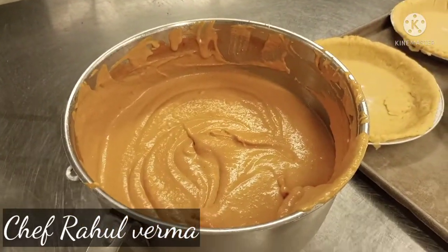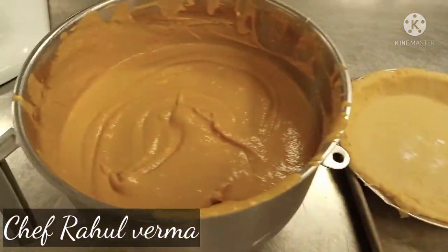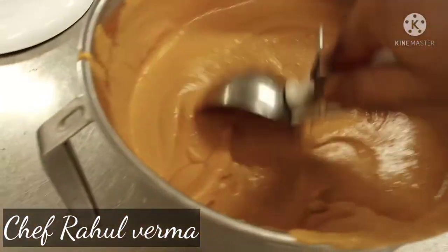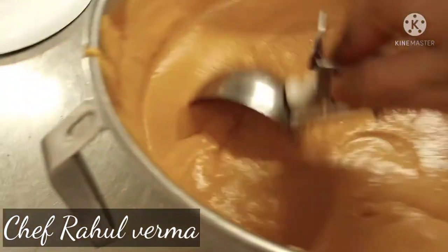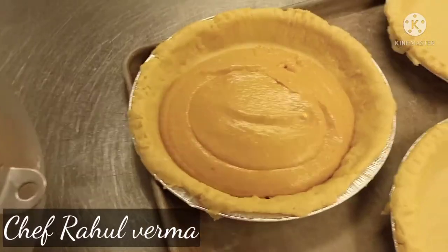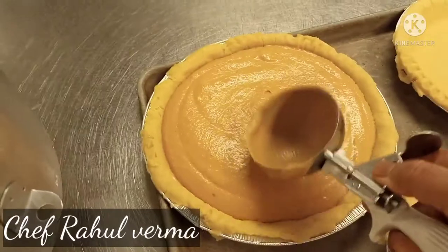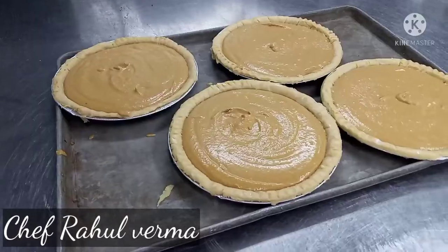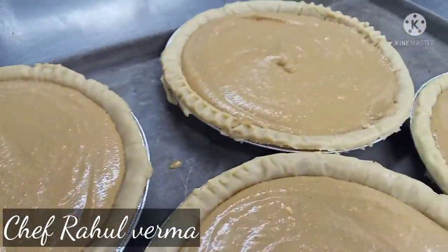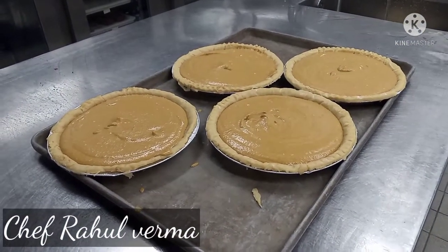My mixture is getting ready. Pour it into a prepared pie dish. I have already preheated the oven to 170 degrees Celsius. Once I get the temperature, I put my pumpkin pie in the oven for 40 minutes.